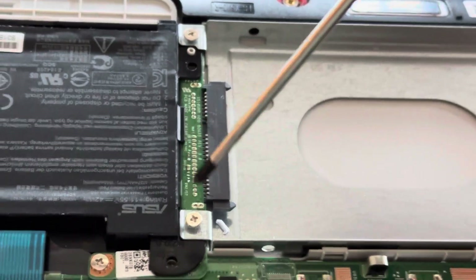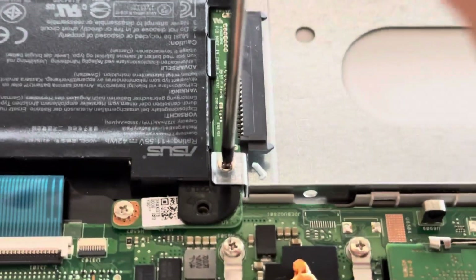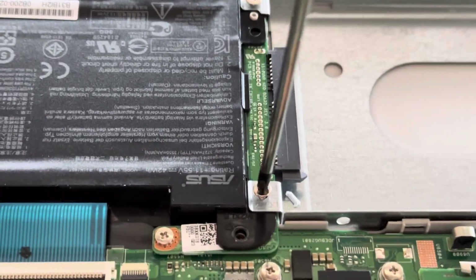Obviously if the hard drive is fitted you have to take the hard drive out first. This computer does not have the hard drive fitted.